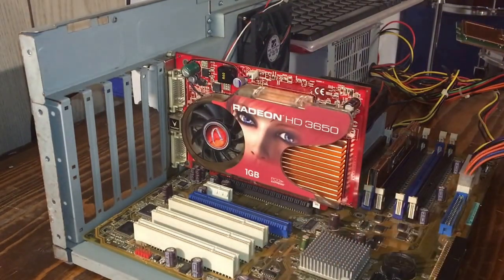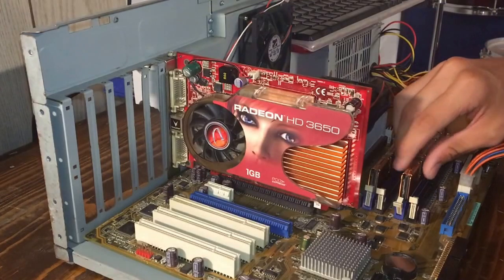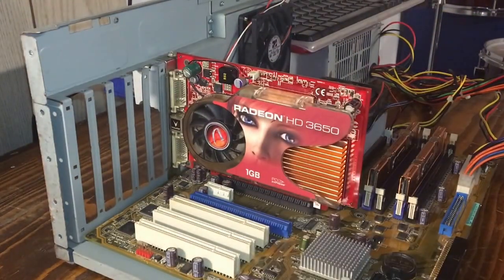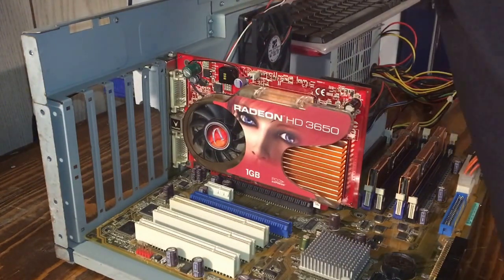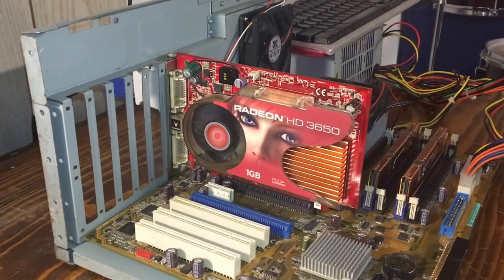We're also gonna try another stick of RAM — put another one of these in. Which one is it? It's that one right there. Why is it not working? Alright, why is it not working? Turn it back on. Why is it not working? Oh, there we go. That's good — that's what it does for whatever reason.